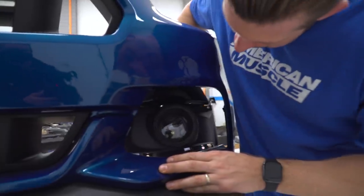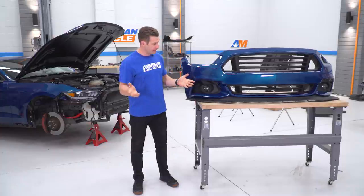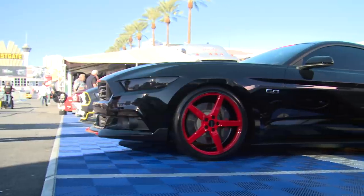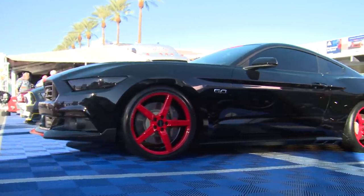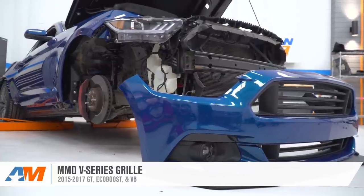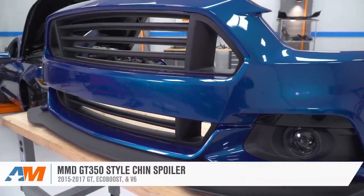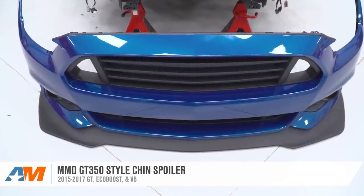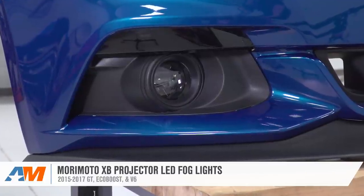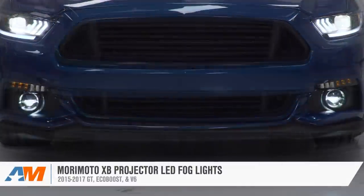I just finished up installing the fog light and turn signal buckets in Leslie's newly painted bumper. One of the first things Leslie told me when we talked for the very first time was just how much she really dug the MMD V-Series car — the upper and lower grille combination is just such a killer look, aggressive without being over the top. Below that, we also have another part from MMD: their GT350-style chin spoiler. We also have Morimoto's fog lights — they kind of look like an OE part, but just have a little bit more firepower going on.